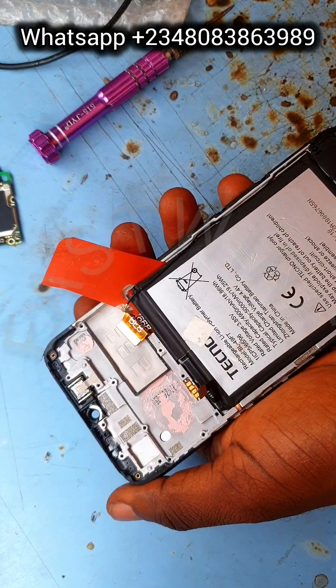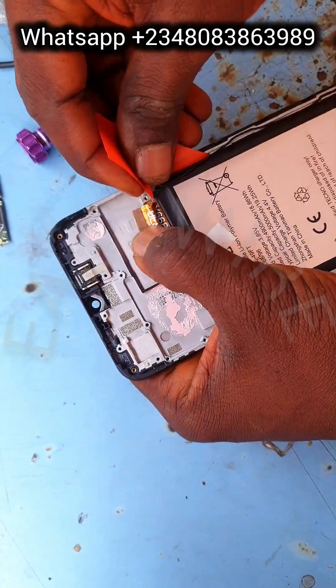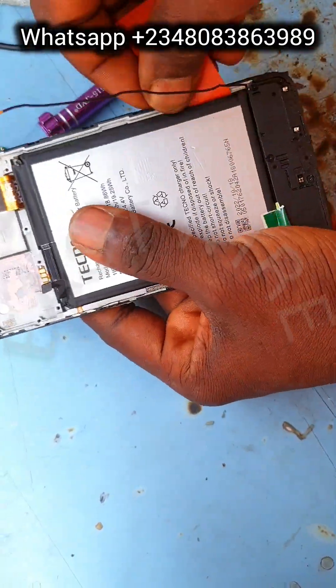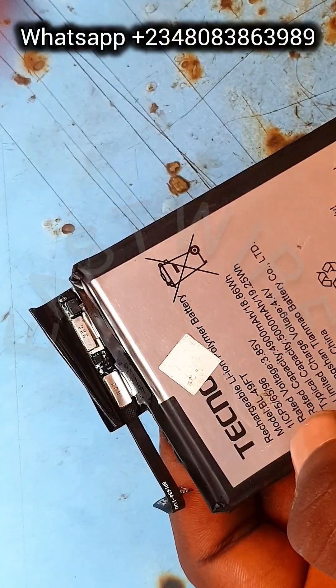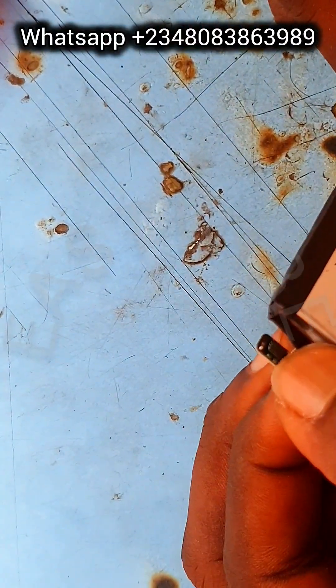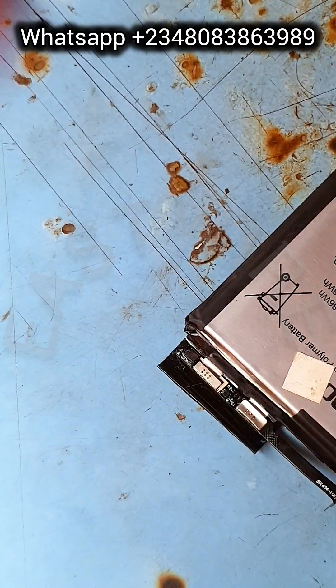Now let's move on to the battery. I'm removing the battery. Someone might ask what tool I'm using — I actually cut this from a screen guard. And now, looking at the battery, the IC is located at the edge of the battery.